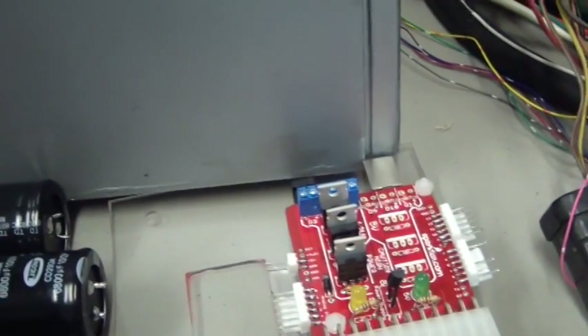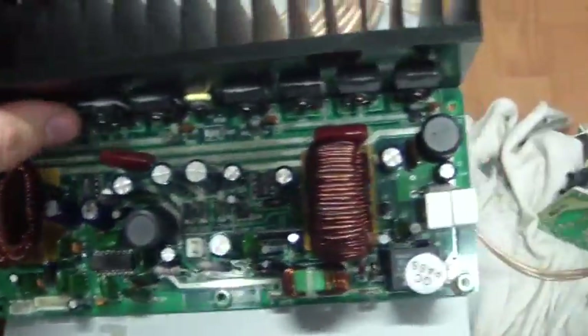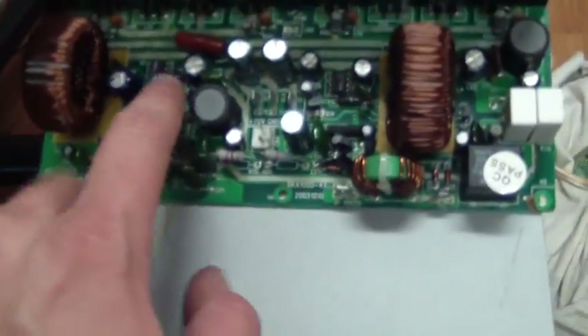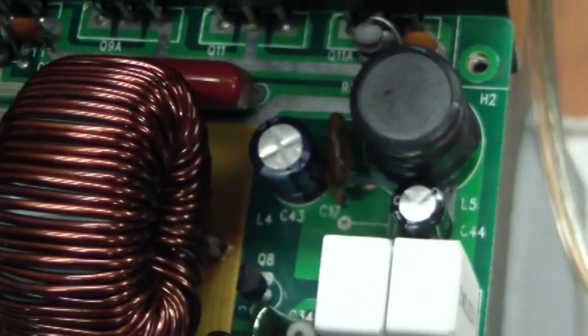So we had one, two, three, four, five — seven parts were replaced in total. Two of them were the main bulk capacitors. In the power amplifier — this is a Class D amplifier so there's not much to it — we had these two capacitors here, C43 and C17, which were also replaced.